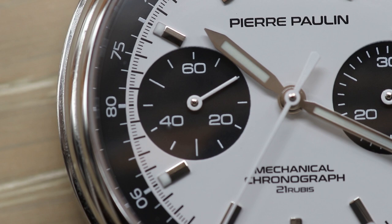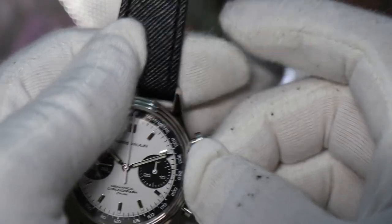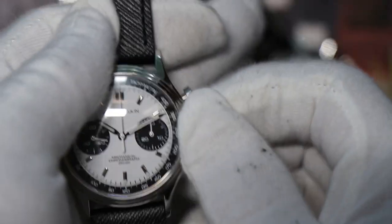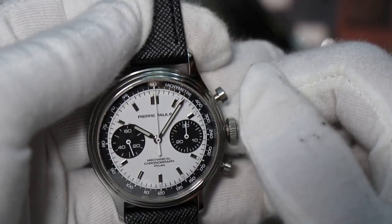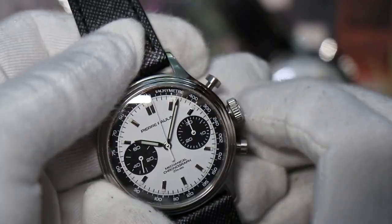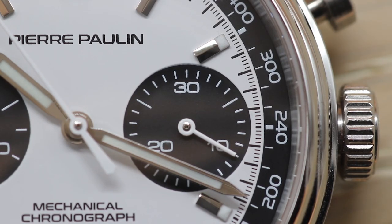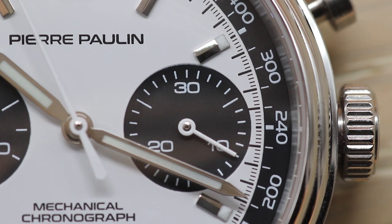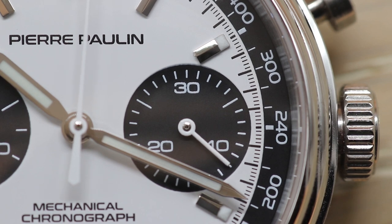On the front you get a running seconds hand, which I like — I like to see running seconds on a panda chronograph. You get manual wind, and when the crown is all the way in you pull it out; it's a non-hacking movement, which is a little bit of an issue. On the right register you get elapsed minutes. It's a very easy-to-read 30-minute scale that runs continuously, so if you go past 30 minutes it just counts the next 30, and I really like that.